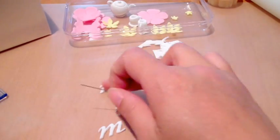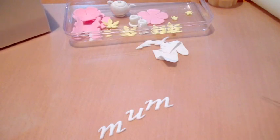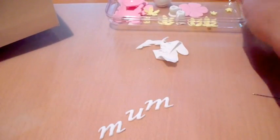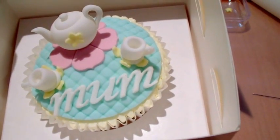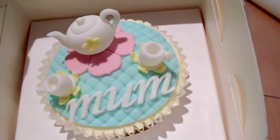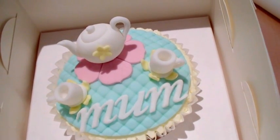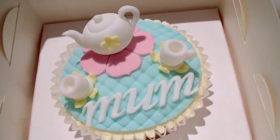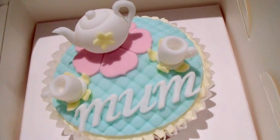So there you go — there are the letters to make the word 'mum.' This goes with all the other bits I've done tutorials on to make this particular Mother's Day cupcake. Thanks again for watching, and I hope you check out how I put this cupcake together — that'll be loaded up soon. Thank you for watching, have a great Mother's Day, and don't forget to rate and subscribe if you haven't done so. Bye for now!